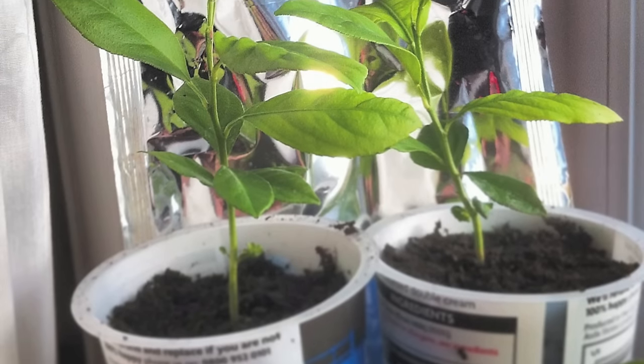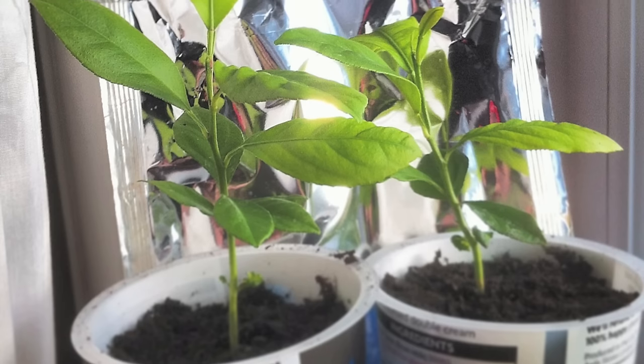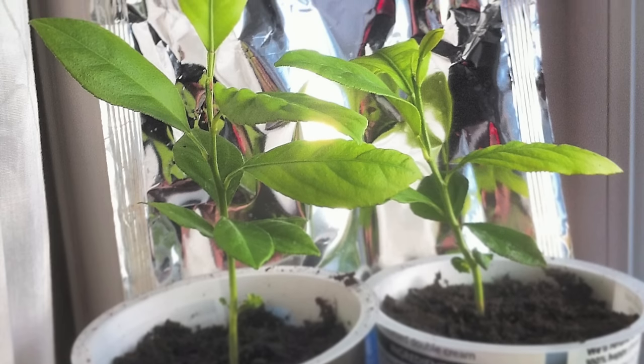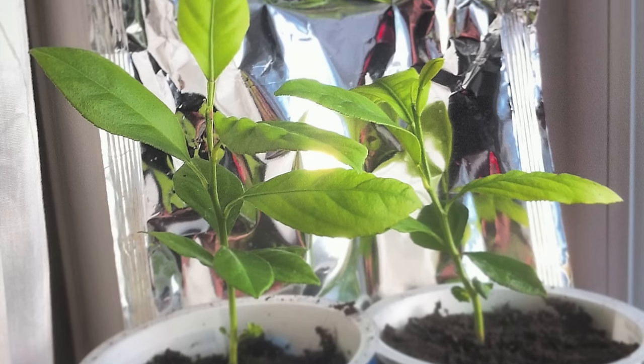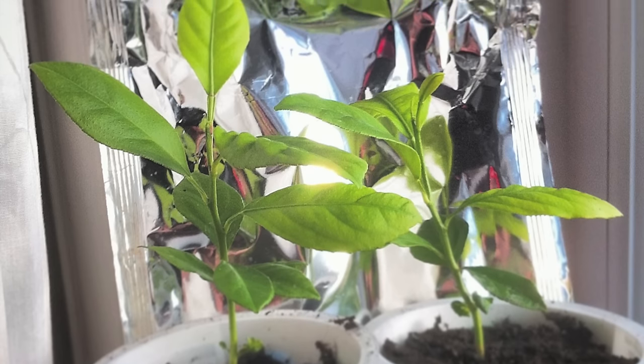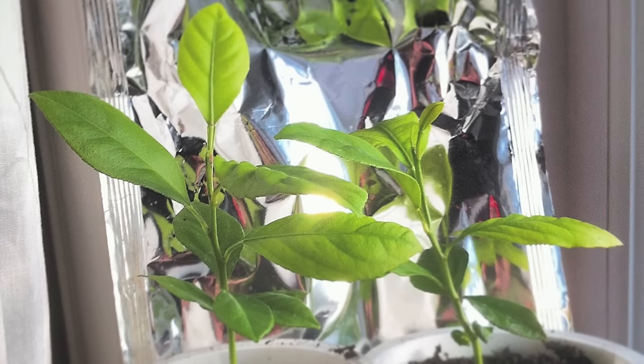As you can see in this photo I have repotted them into bigger pots. Citrus trees love loads of drainage so please make sure you put holes in the bottom first. Now if for some reason your leaves start going yellow, don't panic — this just means that you're over-watering them. Just hold off for a week or so and the leaves should turn back to green again.